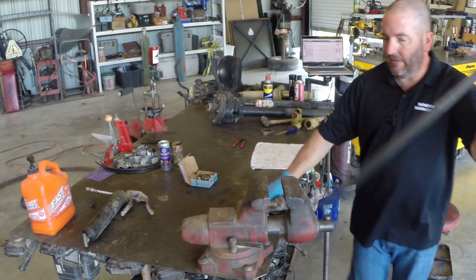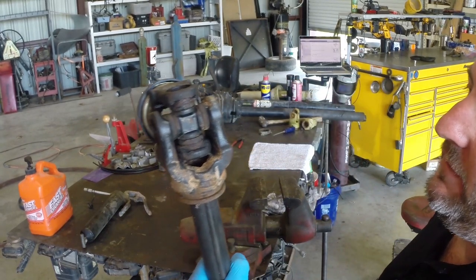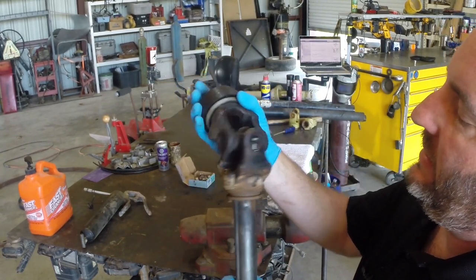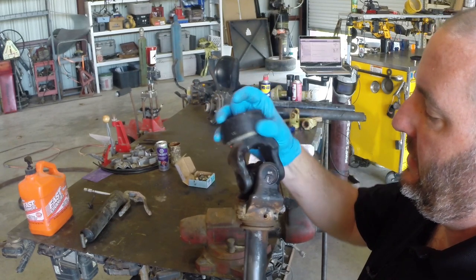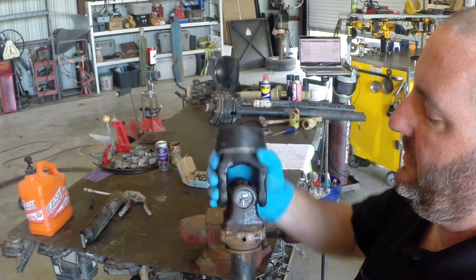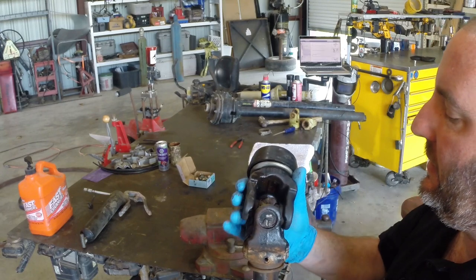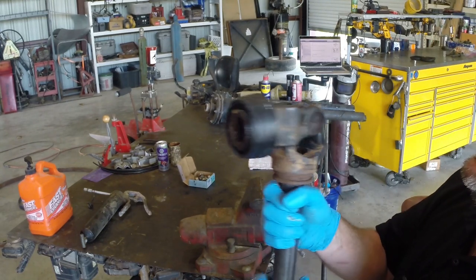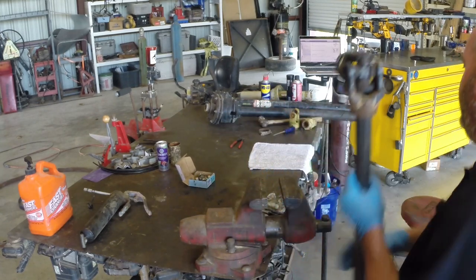What is a u-joint? This guy inside here is a universal joint. It goes inside a drive shaft and allows the drive shaft to spin at an angle as the suspension moves up and down and still drive the vehicle. It's held on with some clips on each one of the cups, so we'll start by taking the clips off.